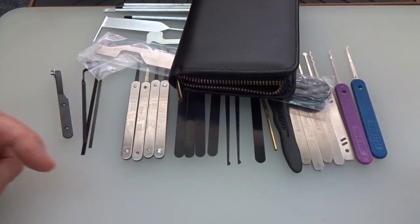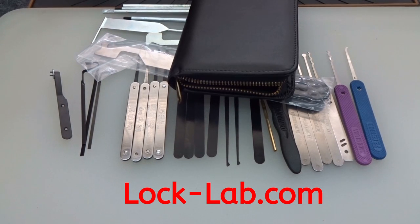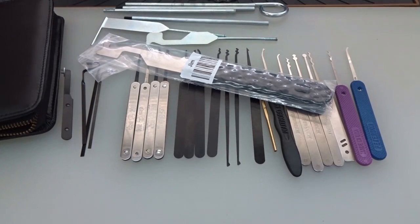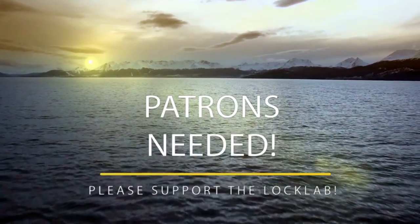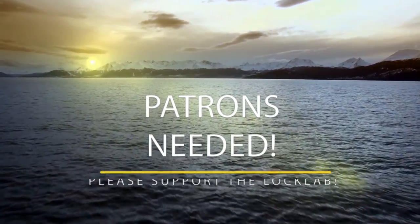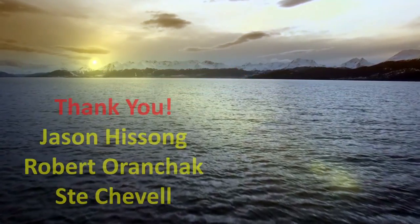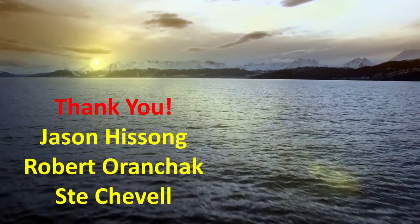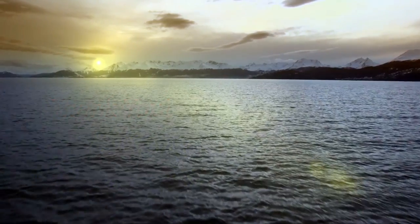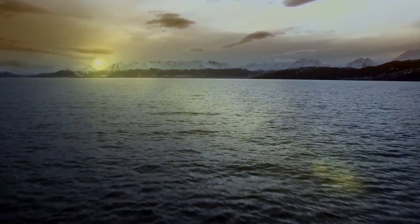If you want to win all this stuff, you know what to do — go to that website and register to win. Next Saturday I will have a drawing and the lucky winner will get everything you see here. Thanks for your time. Stay safe. Stay legal. Bye-bye.